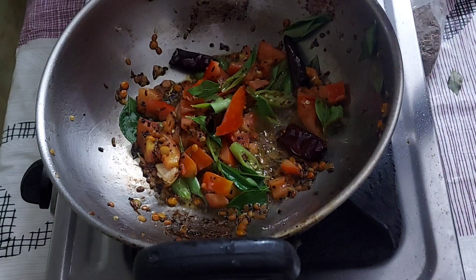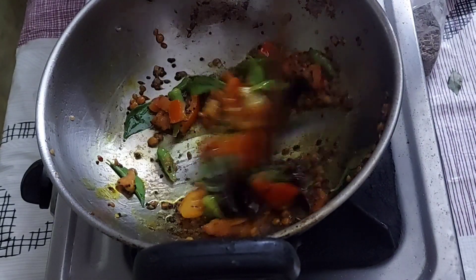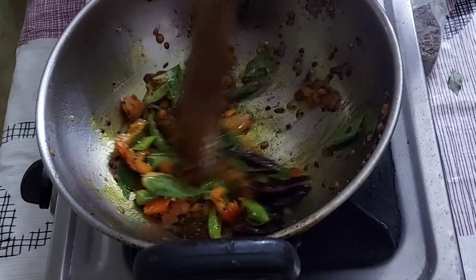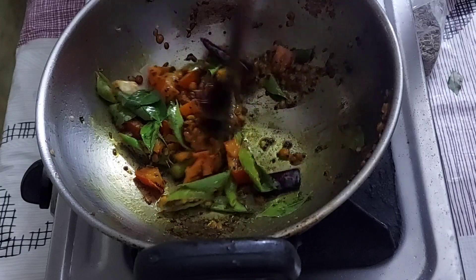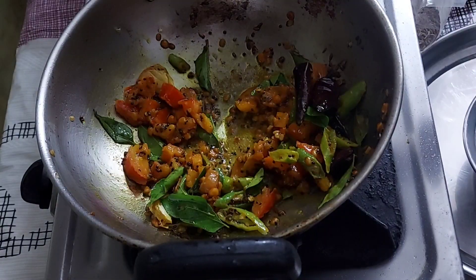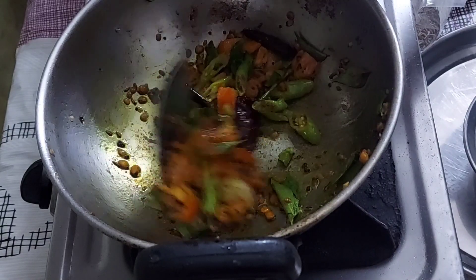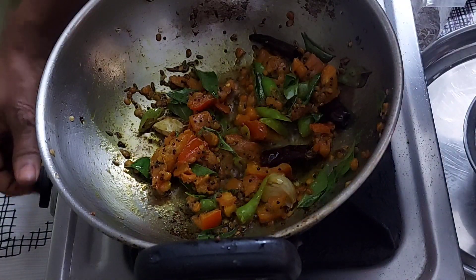The potatoes are cut with tomatoes. The pasta is ready to cook. After cooking, we will cook the tomato with a small plate. Now we will cook the pasta with a small plate.